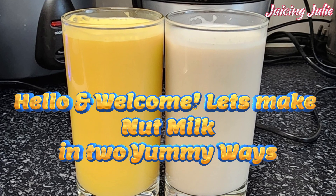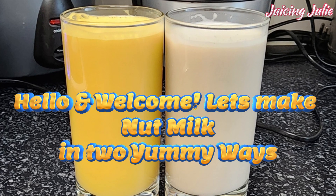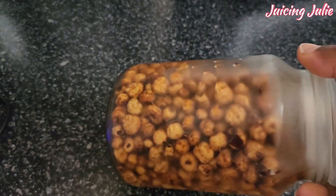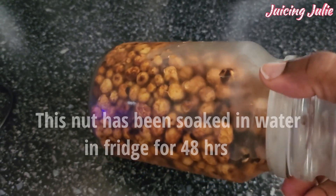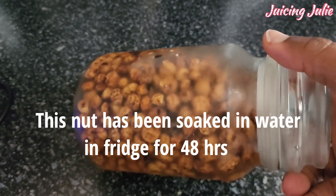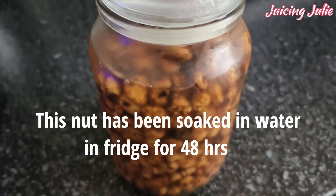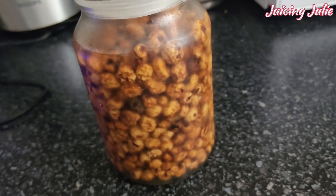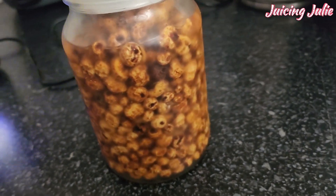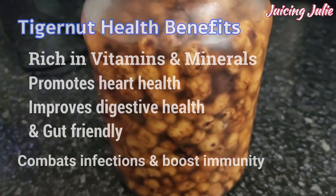Yes, and here is the tiger nuts. It is called nuts but it's not actually nuts — it's more of a tuber, and that makes it really friendly for those who have an allergy to nuts. But remember to consult your medical professional before trying it out for the first time.